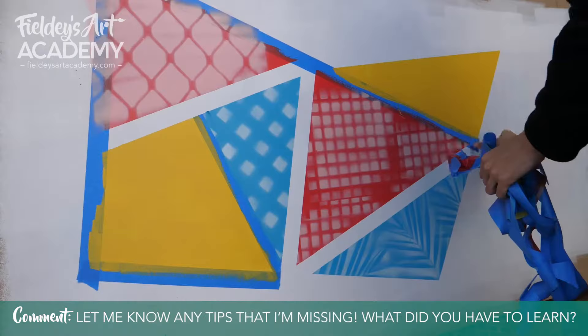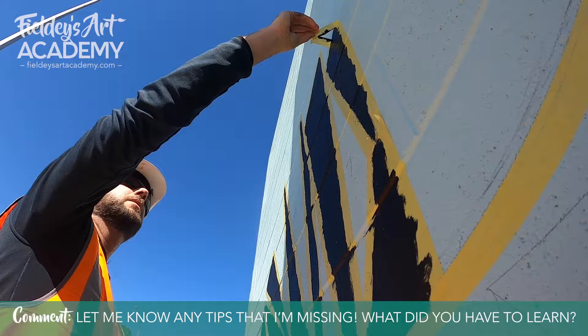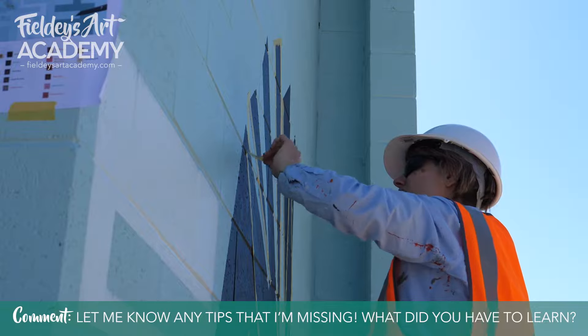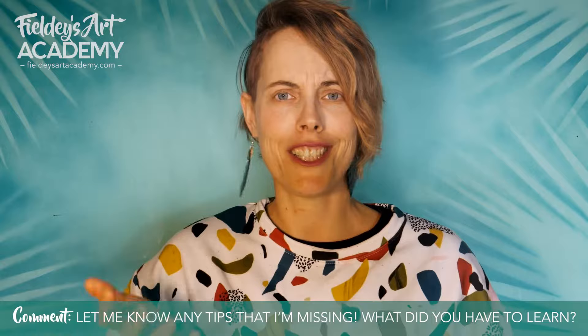Number six: if you're creating a geometric mural with tape, don't be cheap — use the best quality tape you can afford. Cheap tape will give you a fuzzy-edged result and can even peel off the paint layers beneath, causing a huge amount of extra trouble and work. Instead of cheap masking tape, use washi tape or 14-day painters tape.